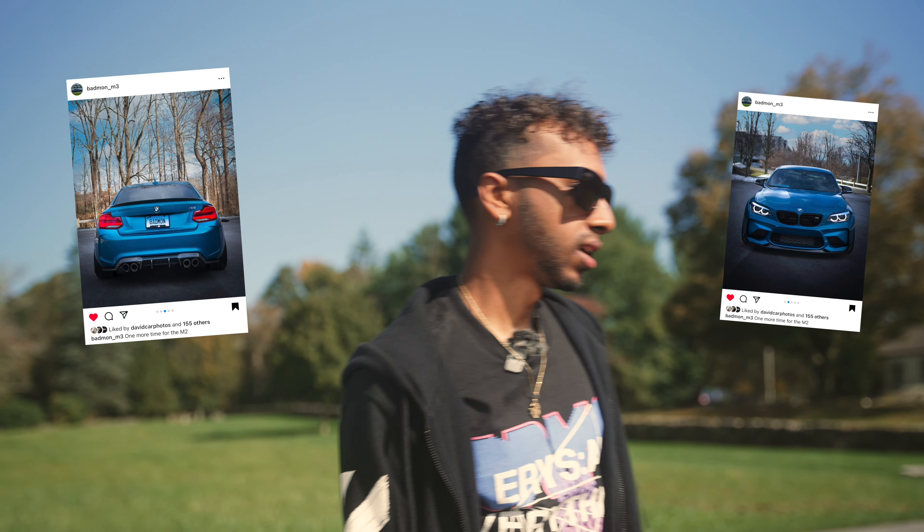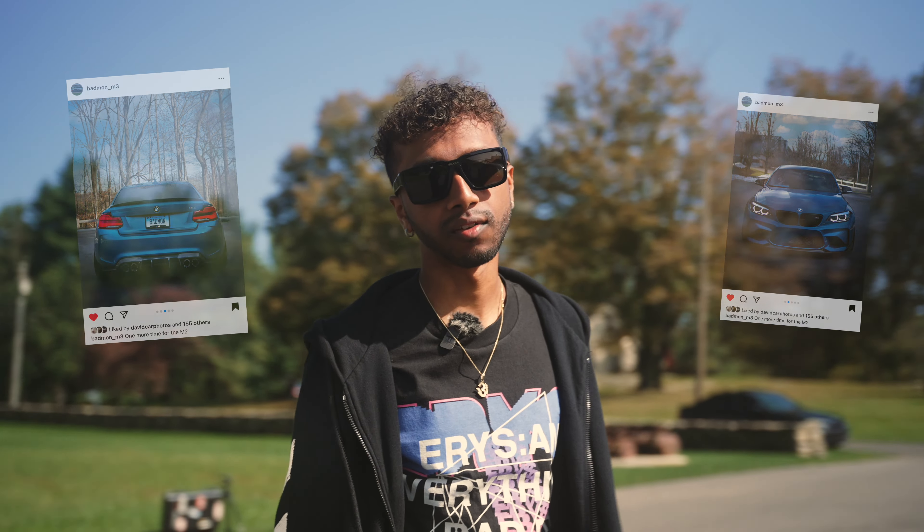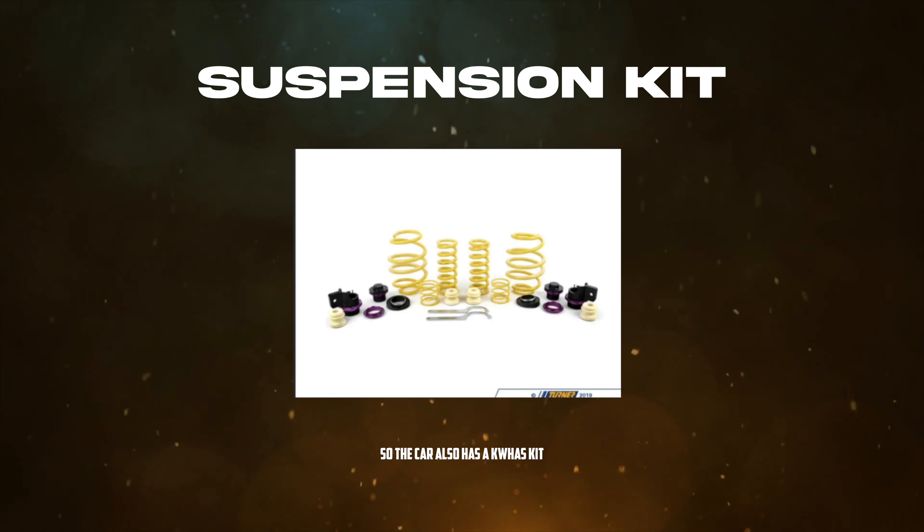So the blue M2 that I had — I love that car. I initially would have never sold it if I didn't get an offer on it. That car was super light, super nimble, easy to maneuver around the back roads. But still, this car is just a little bit better, a little bit more power, more usable. The M2 got tiring after long travels. I love both of these cars equally. The car also has a KW Haas kit that my cousin installed, and when I put that suspension on, I did get a feeling of the M2 back in this car.